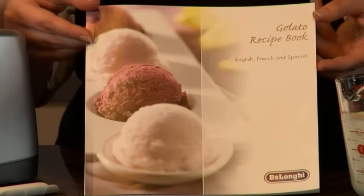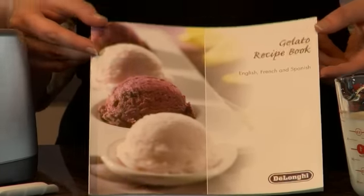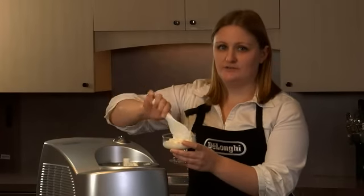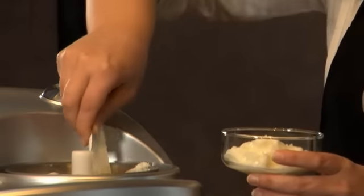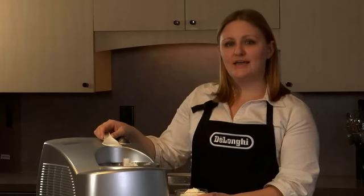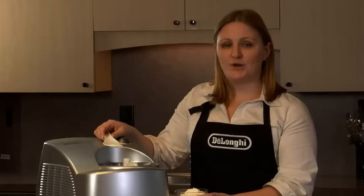Our gelato maker comes with a color recipe book with 50 recipes and even more on the website. When the gelato is done, remove the lid and use the provided paddle to serve. The stainless steel bowl and mixing paddle are both dishwasher safe. And that's how simple it is to make authentic Italian gelato at home with the De'Longhi Gelato Maker.